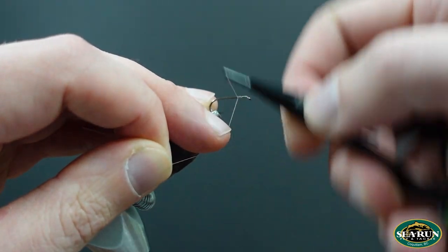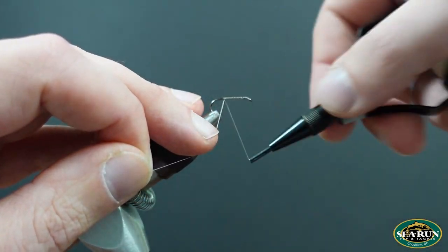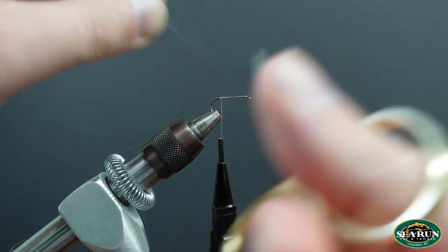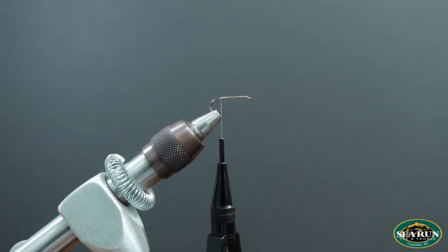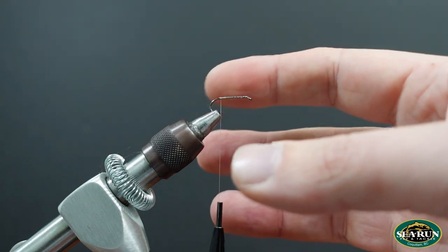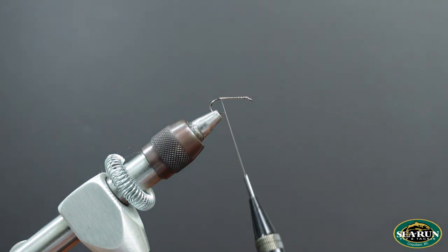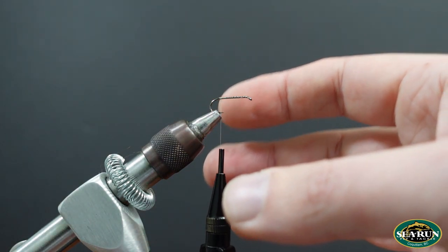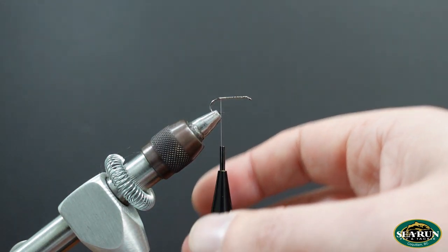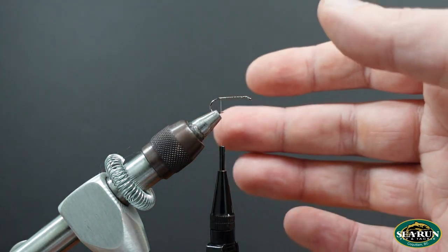This is a fly that you can tie in a variety of colors depending on where you're fishing. I like to match the color of the pattern to the bottom color. For example, in interior lakes this tan ginger color works very well. Shades of light olive, medium olive, dark olive — in our local coastal lakes I'll quite often tie these in almost a sculpin olive or even brown, which is very successful for coastal waters.